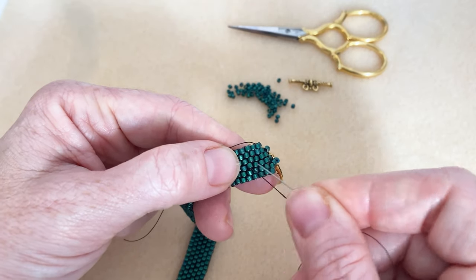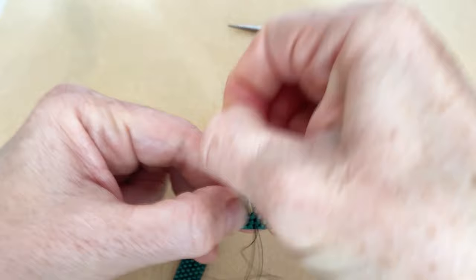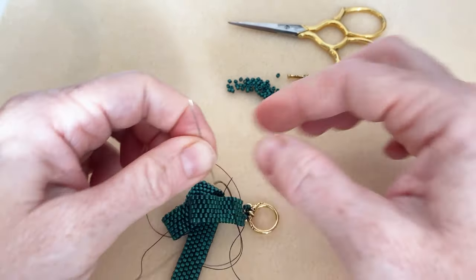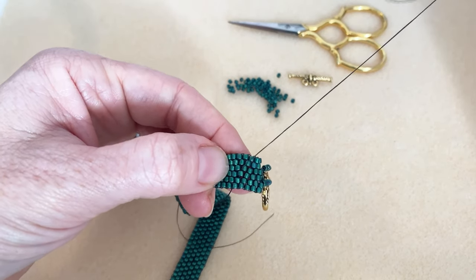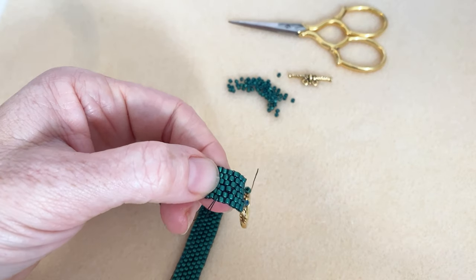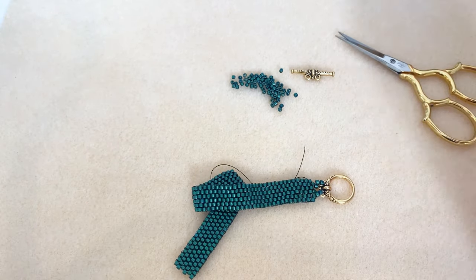After you've got as many knots as you want, you're going to go in and work your tail in just a little bit more. I got hand lotion on today, which I should never do before I bead because it makes it a little difficult to pull the needle — it slips right off. But what this does is it pulls your knot into a bead, which gives you a little bit more security. Then I'm going to trim it just close to the beads.